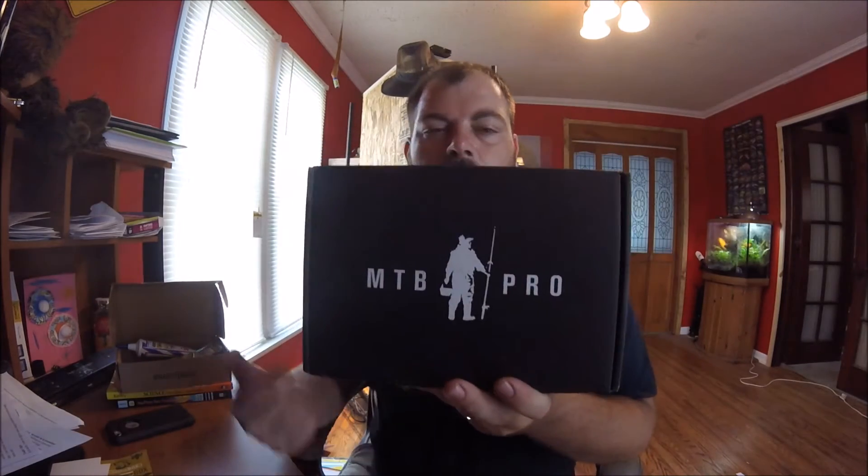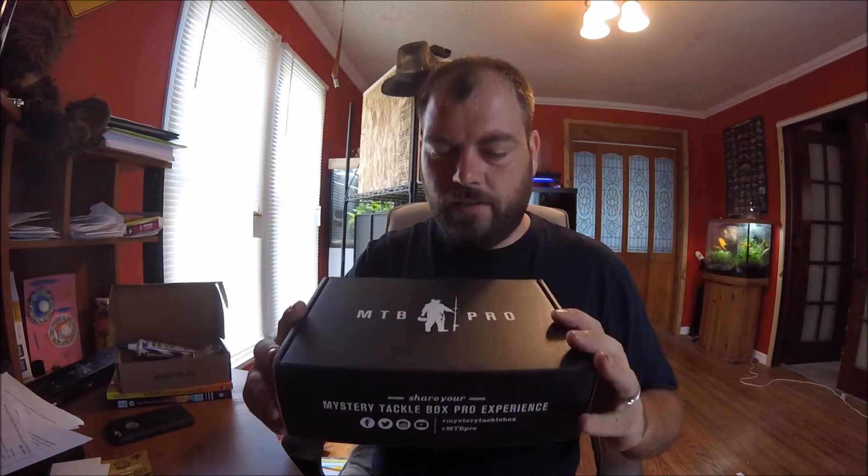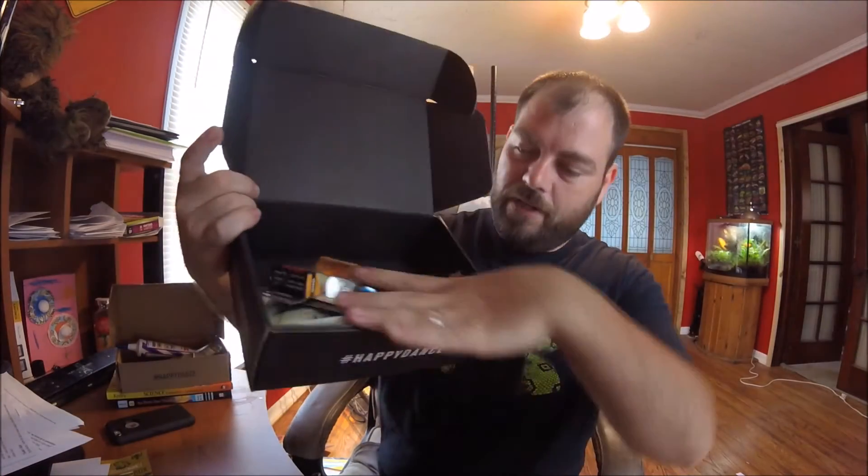For the second month I went ahead and upgraded my order to get the Mystery Tackle Box pro. The first box is $15 each month and you get $25 worth of product. I also switched species — I switched it over to bass this time, because I figured you can only have so many different kinds of catfish bait before it's all kind of the same. I'm actually kind of more excited about this one than the catfish, even though I fish for more catfish than anything, but I want to learn other fish, especially bass.